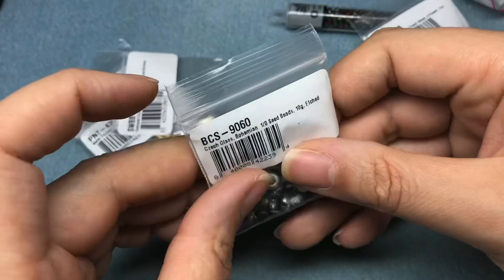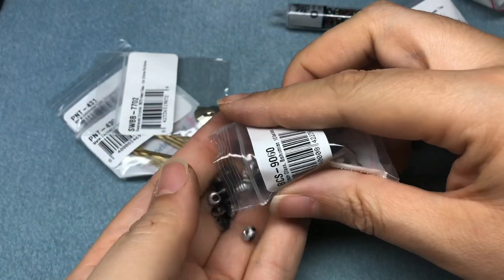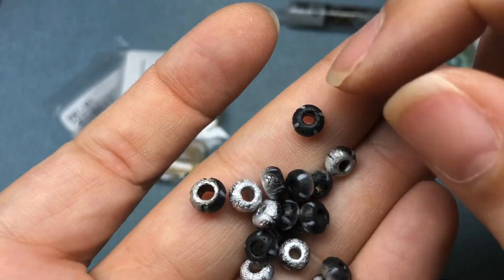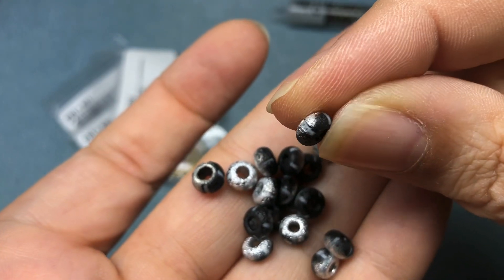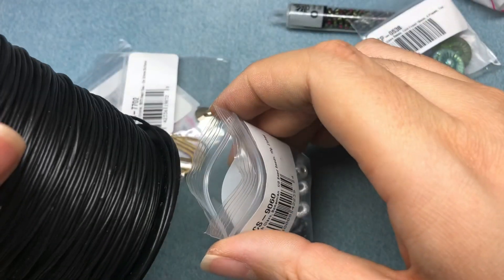I got these Czech glass Bohemian 1.0 seed beads, 10 grams — they're etched. I haven't seen these before, I just thought they were really cool. It's got some silver on one side, some black, but they also look like they're carved — they've got some lines in them. Very awesome. I think those would go really well with my new pleather.